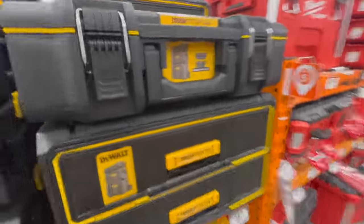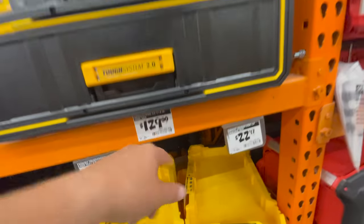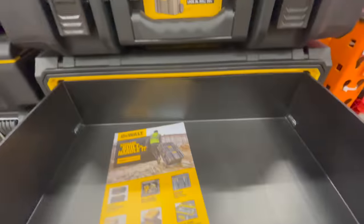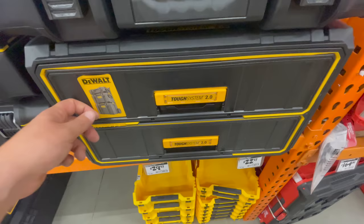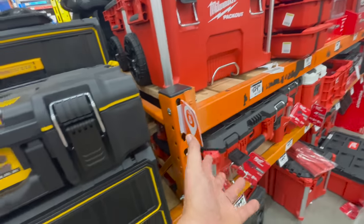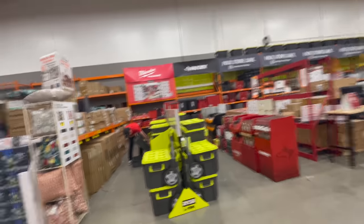I played with this for a while earlier — $129 for their two-drawer unit. This is amazing. I love it. I don't think it's as tough as Pack-Out is, but it is a nice drawer system.